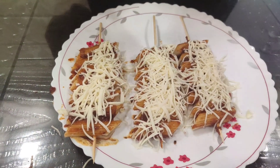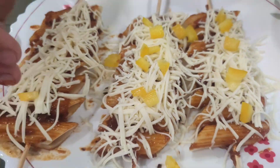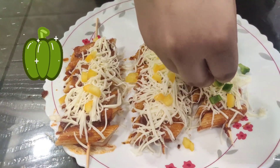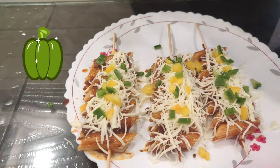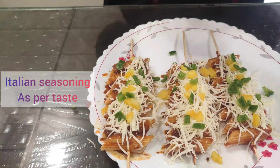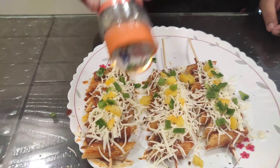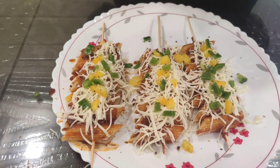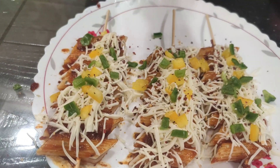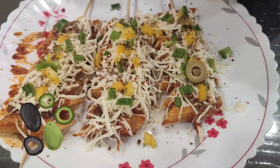Now we are going to put a little bit of yellow capsicum — I have chopped them very finely. Just put a little bit. And here I have some green capsicums. Now here I have some Italian seasoning; you can also put oregano. Just going to sprinkle a little bit. And now a little bit of chili flakes to add spiciness. I am going to put a little bit of green olives — if you want, you can also add black olives.